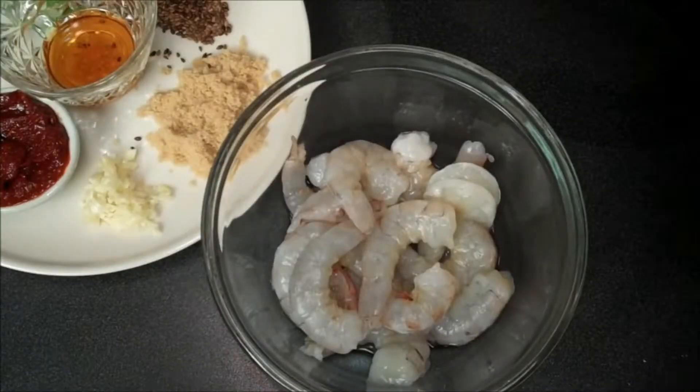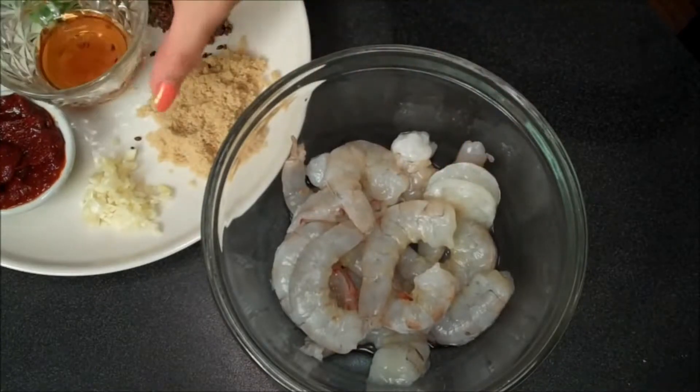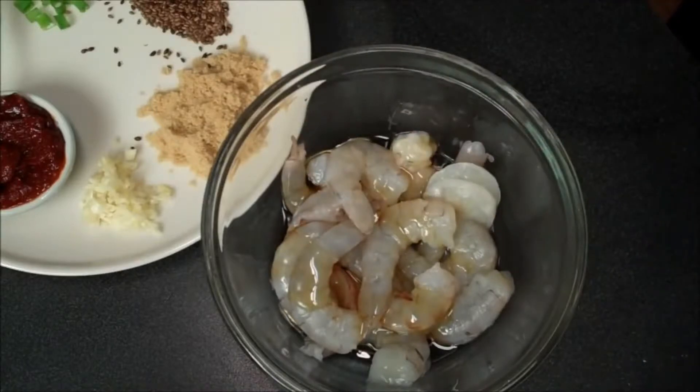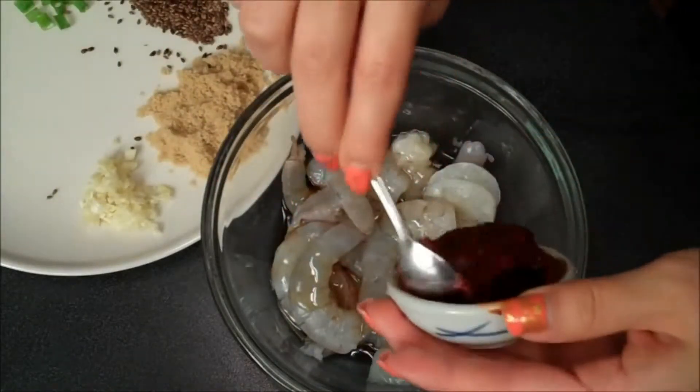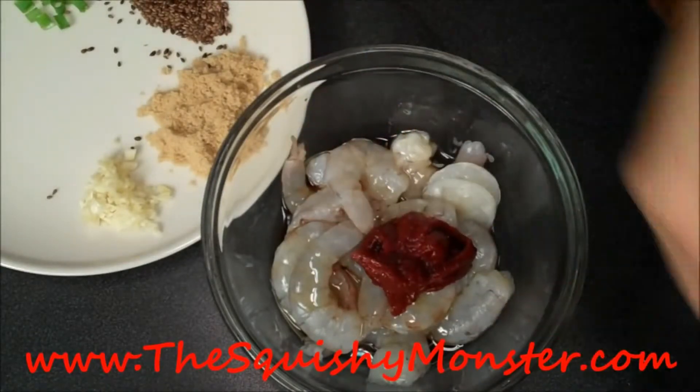For my shrimp, I'm going to do the toss-everything-in-one-bowl method again. I have my shrimp that's been de-veined, and I'm going to drizzle over a little bit of sesame oil — our star ingredient — the gochujang, the red pepper paste. And no worries, all the exact measurements and recipe can be found on my blog, thesquishymonster.com.